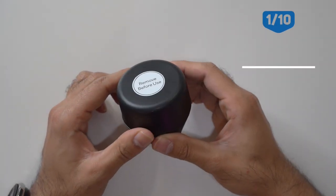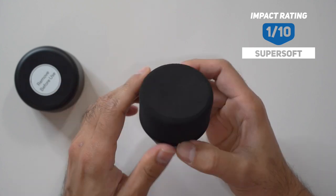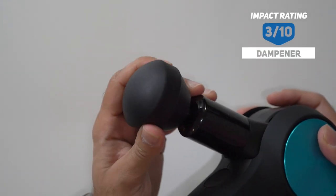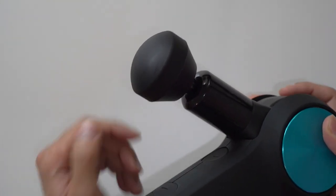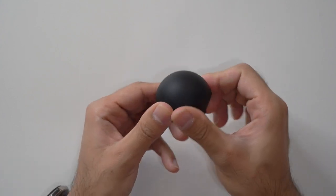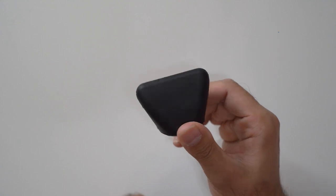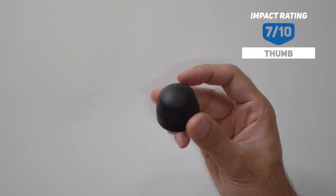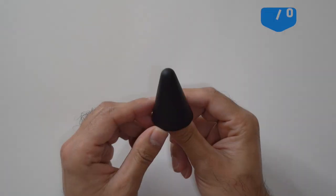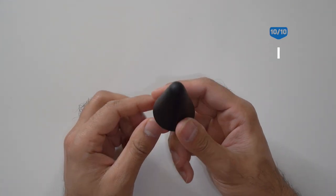First you have the super soft — remove before use — a very soft cushion material used for sensitive areas. Next is the dampener, for tender or overall areas, with an impact rating of 3 out of 10; this comes installed on the Theragun by default. Then the ball head, impact rating 5 out of 10, best for overall usage. The wedge, also 5 out of 10, perfect for shoulder blades and ironing out lactic acid. The thumb head, 7 out of 10, perfect for lower back and trigger points. Finally, the cone head, 10 out of 10, used for pinpoint muscle targeting such as hands or feet.